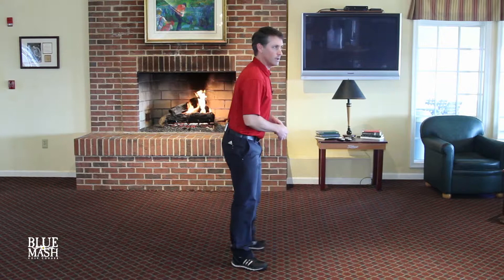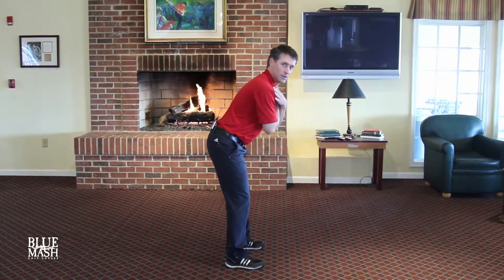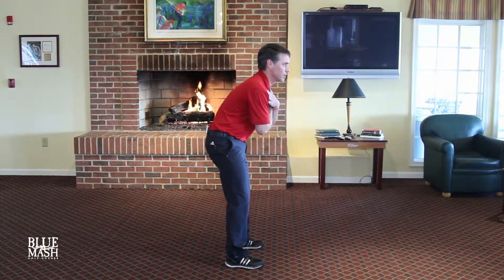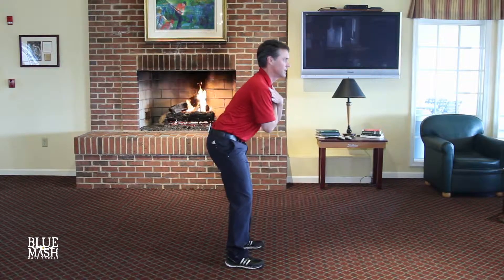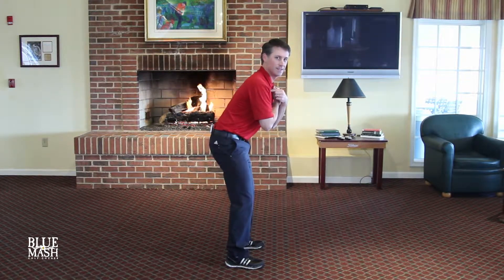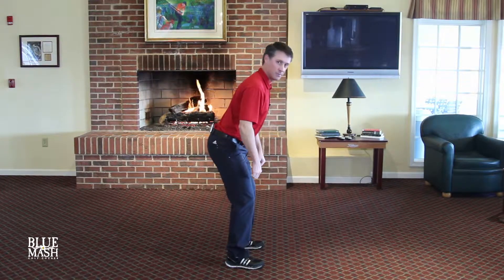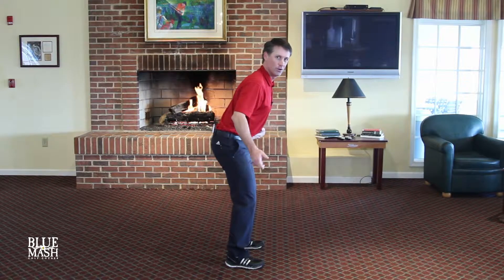Then we're going to go into what's called the Pelvic Tilt. Now the Pelvic Tilt for most of you is probably going to be very difficult, but if you're able to do Cats and Dogs, this is just a progression. Get in your Five Iron Posture, arms crossed, and we're going to take our rear end and stick it out as far as we can, then bring it in — out and in. The reason why this exercise is so important is because it's transferring energy from the lower body into the upper body in your golf swing.